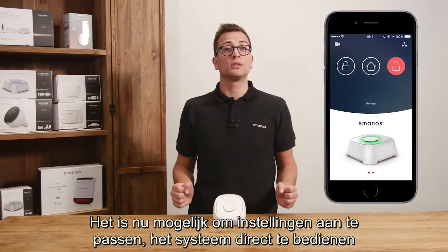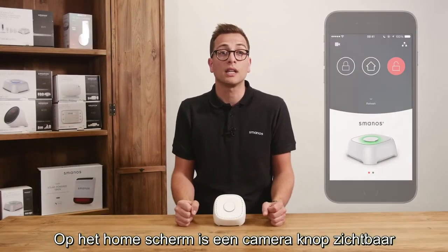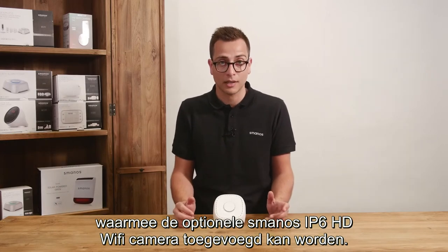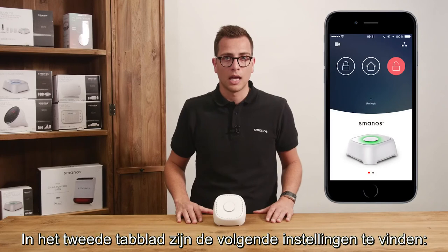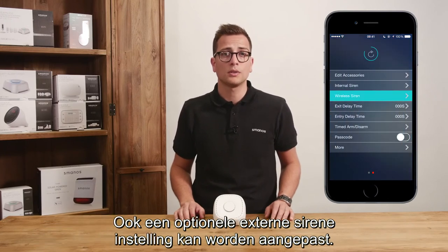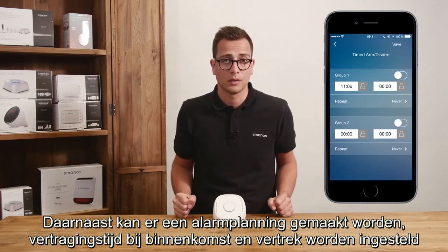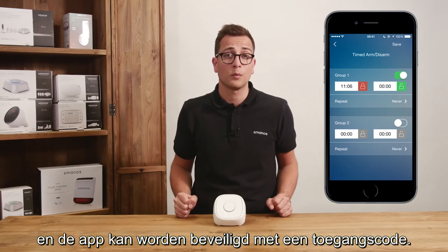Now it is possible to change settings and control the system directly and receive notifications upon alarm. On the home screen you can see a camera button which will allow you to add the optional Smanos IP6 HD WiFi camera. In the second tab we find the following features: accessories can be added and named, the internal siren volume and duration can be adjusted, optional external siren settings can be exchanged. Furthermore, you can make a schedule, entry exit delay time can be set, and you can secure the app with an entry code.